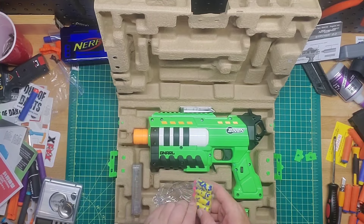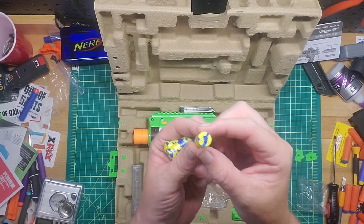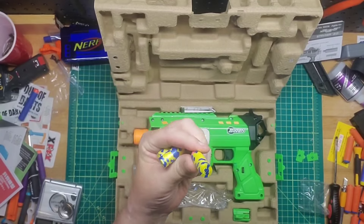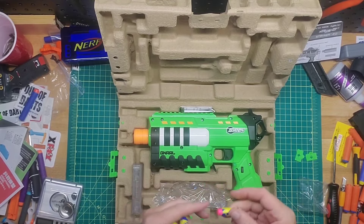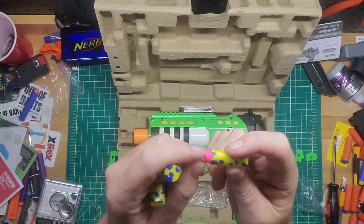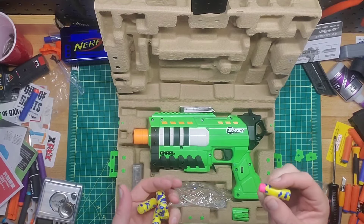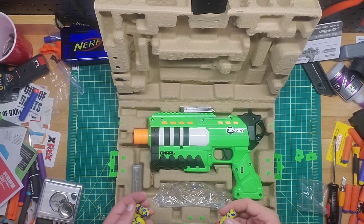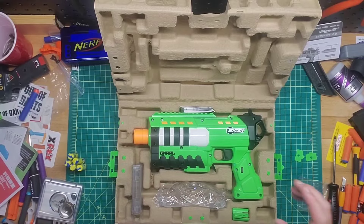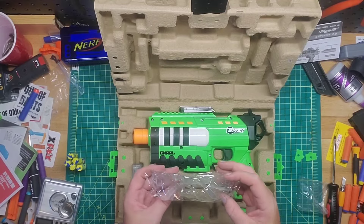Inside we have the five darts, which almost look like polypropylene. There's no hole in the back like you'd see in a Worker dart, which is odd. They feel like dragon darts — same kind of rubber head. Not bamboo at all, very lightweight, which is probably why they're claiming 150 feet since dragon darts usually hit above average just because of the weight. These are not going to be accurate — I can already guarantee that, because dragon darts are not accurate at all, especially at high speeds.